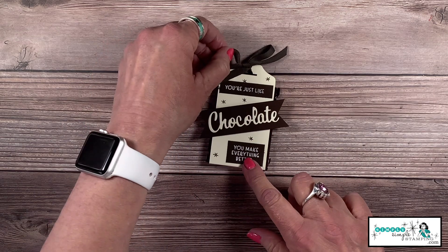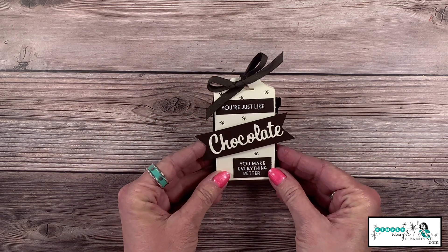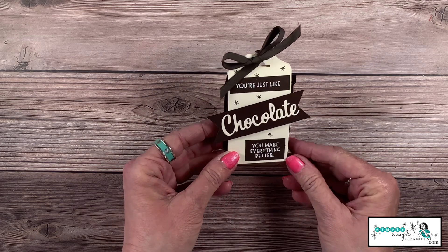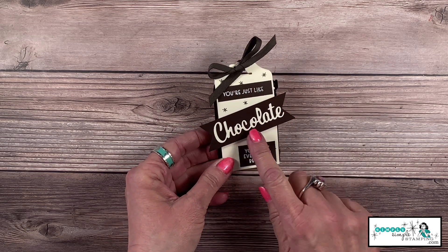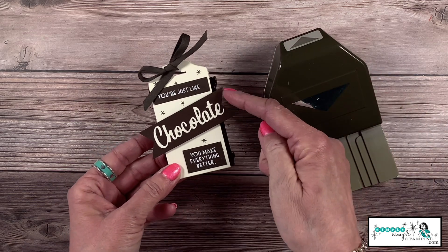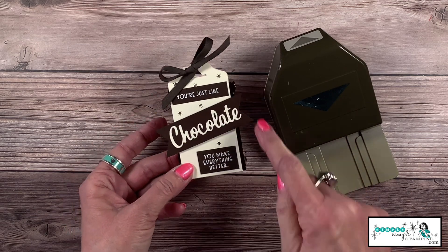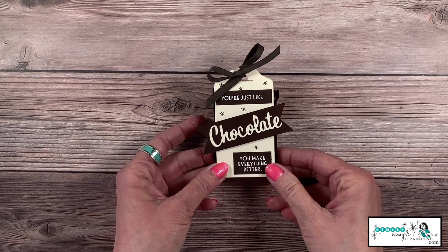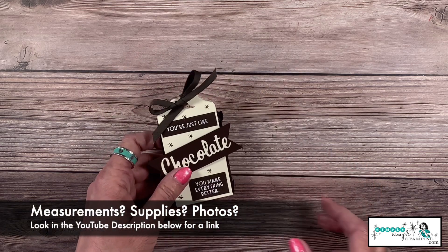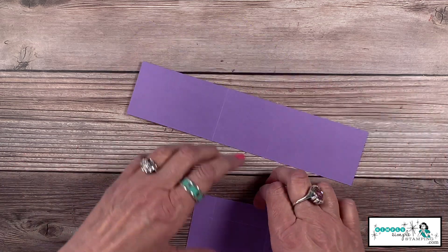Here it is all finished — I used a little bit of Early Espresso faux suede ribbon to wrap it up, and did some heat embossing as well. It has a really nice pop! For the tag, I used my Triple Banner Punch — there's a little slot for a one-inch piece of cardstock and that's exactly what I did. You can find all the measurements for everything I'm doing at simplysimplestamping.com.